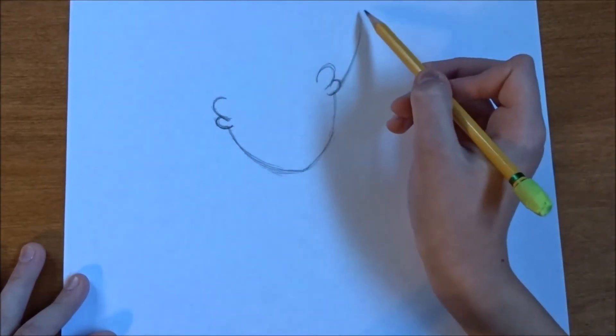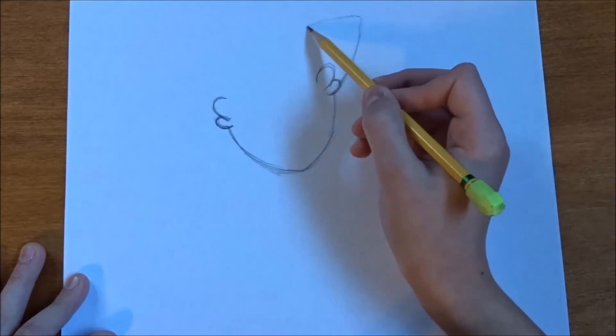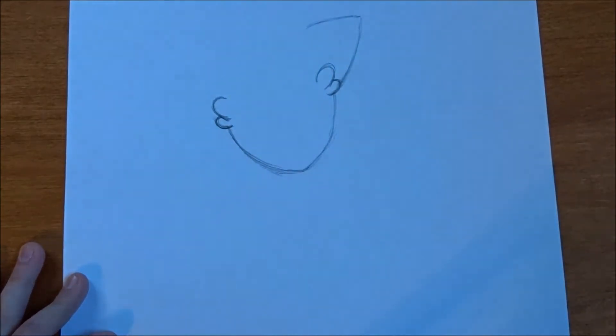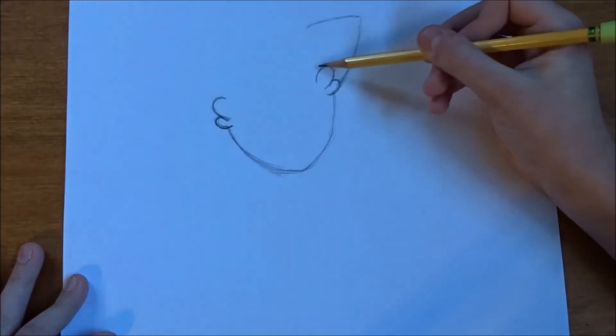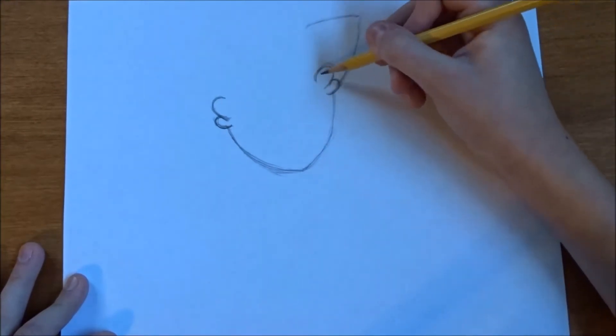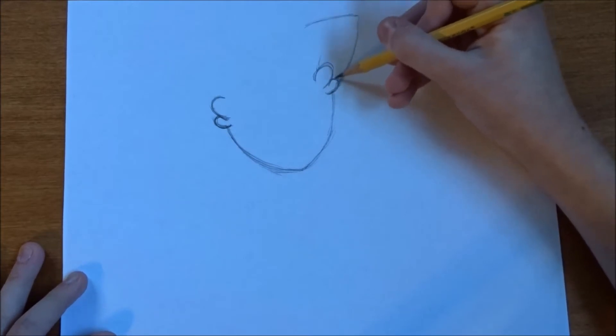And they come over, kind of in a triangle. And then right there at the top of this one, and right here, that's where we draw the inner ear.